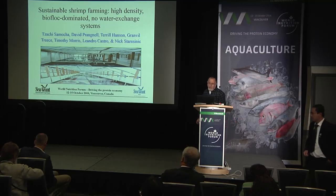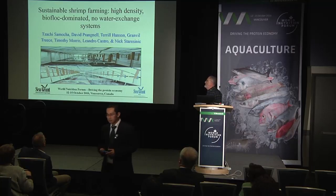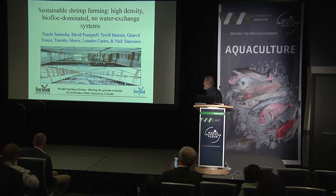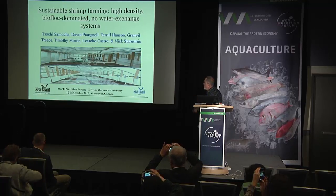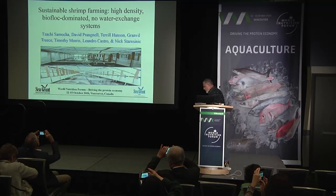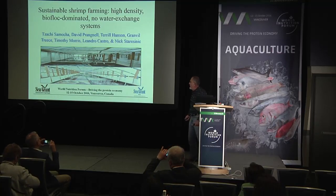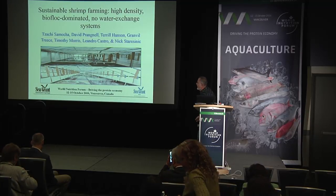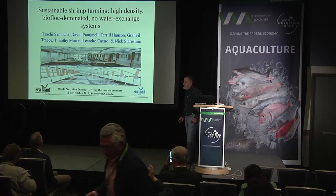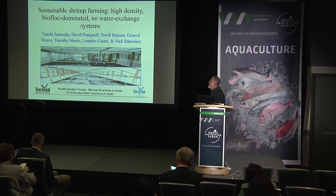Sustainable shrimp farming: a high-density biofloc-dominated, no-water-exchange system. There were quite a few people involved in what I'm going to present here. The bottom line is what we try to do is generate a tool for people that are lost in the dark and provide them guidelines on how to deal with this complicated system called biofloc. Here are some of the highlights of what we are doing.